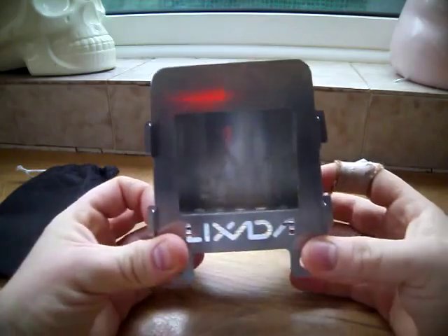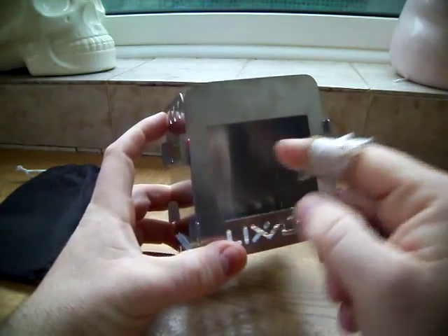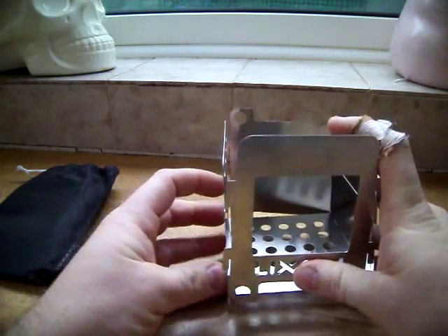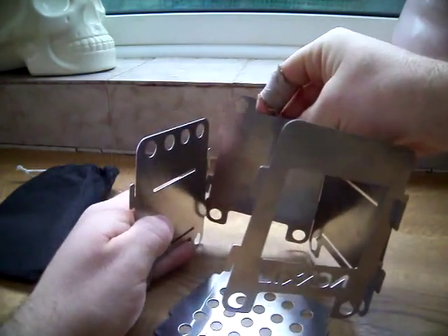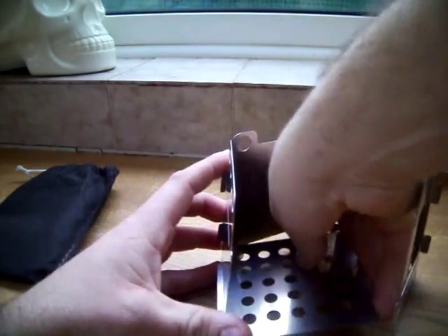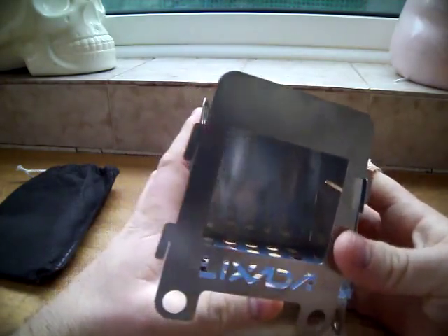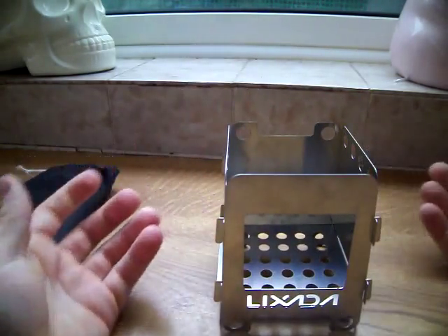I've put the measurements down below if you need to know what size it packs up to. There is a little bowl you can put in there to place a hexy block on, but I don't use that — it just makes it more difficult. As you can see, it falls apart easily; it's a bit annoying. I originally bought this one, but as you can see it falls apart so easily, so I saw the other one with the hinges and bought that one as well.